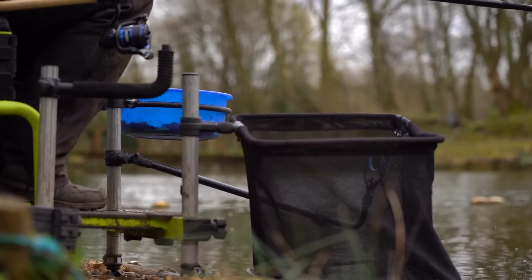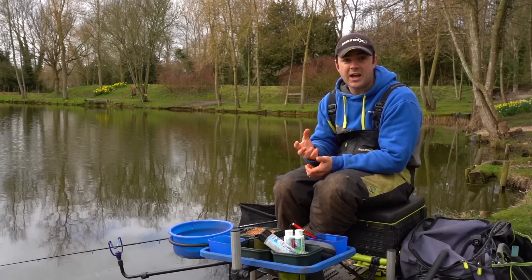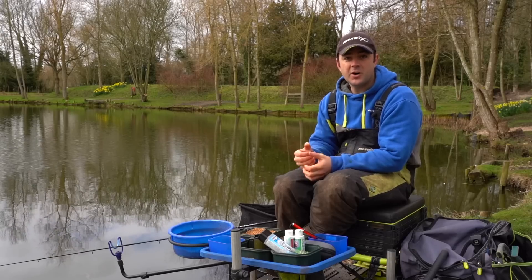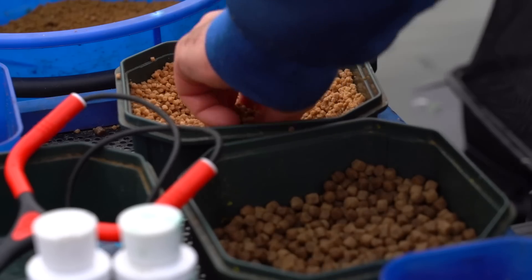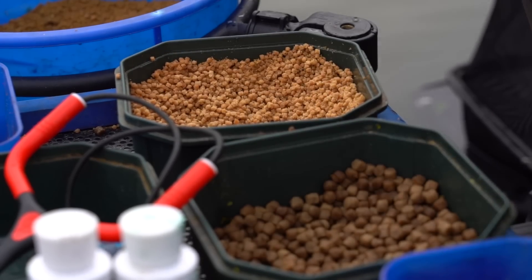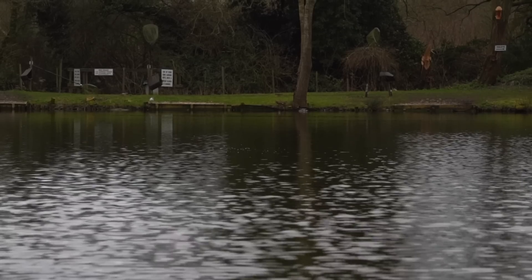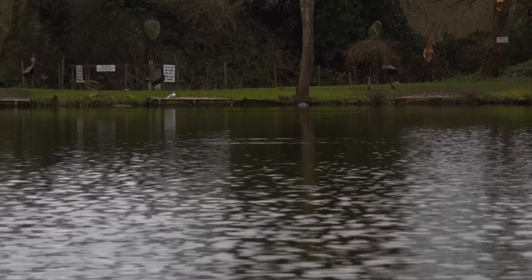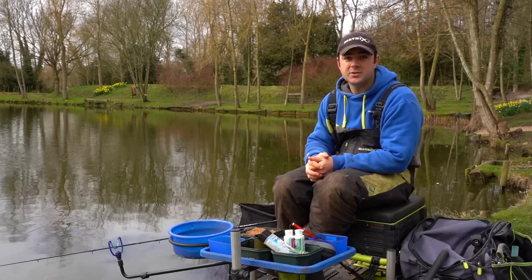The last couple of tips are really nice and simple but ones that, if you get right, make a huge difference in any style of feeder fishing. First, make sure you plop that feeder in the same spot all the while. Pick yourself a farbank marker, clip up on your reel, and then it's just a case of ringing that dinner bell in the same spot. The more accurate you are, the more fish you're drawing in and homing them in to exactly where you want them to feed.